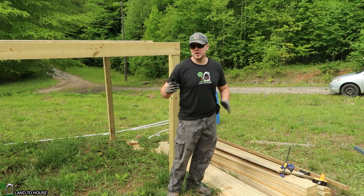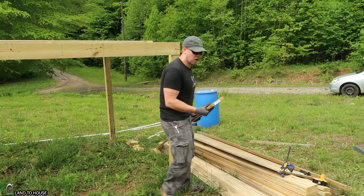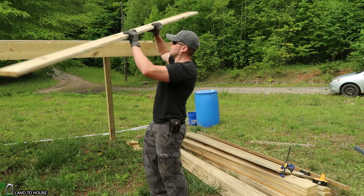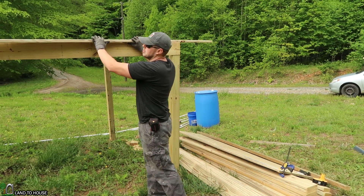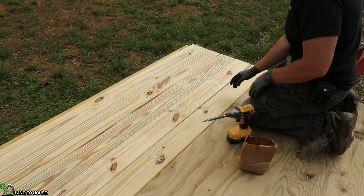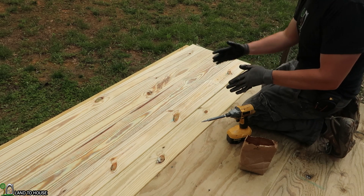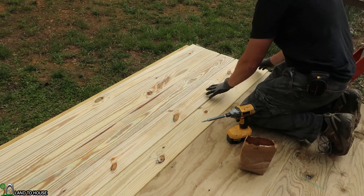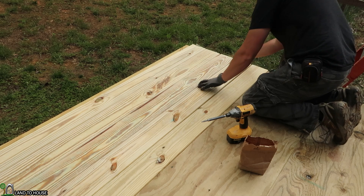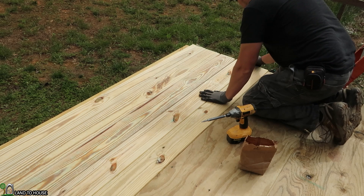One thing that's very nice about building 8 foot by 8 foot is the decking boards are already cut to 8 foot, so I just have to throw these up here and get them screwed down into place. I have laid out five decking boards and I'm not going to put a space between them because over the course of the next couple of months they will dry and shrink and there will be a little bit of a gap. I just want to make sure these are lined up with the edge of the Playhouse, then I'm going to use the same screws to put these into the frame.